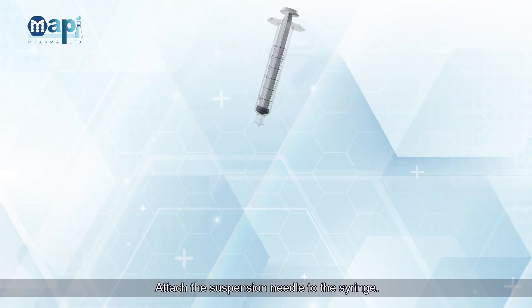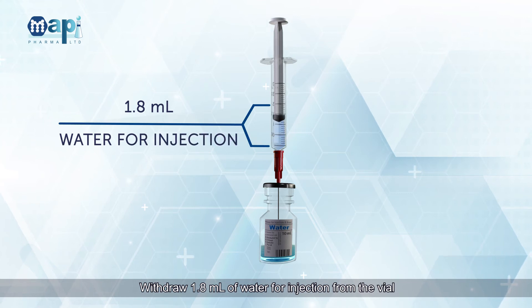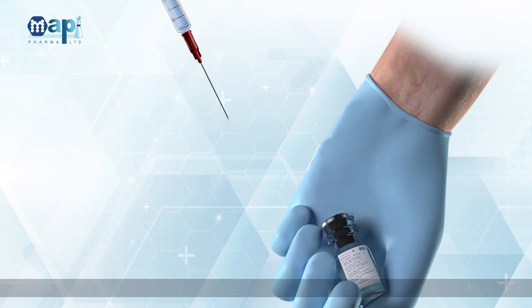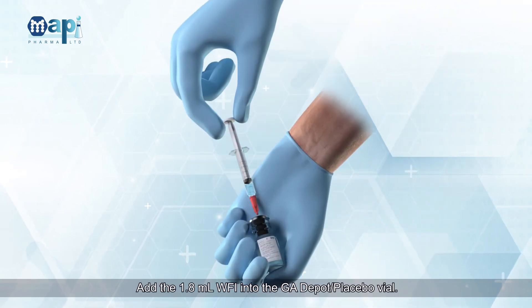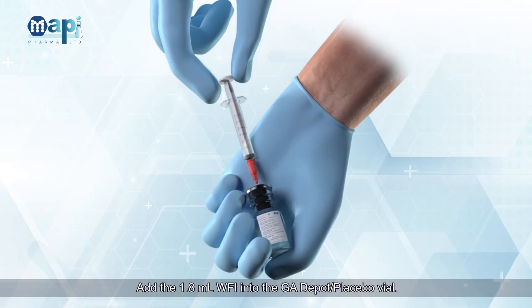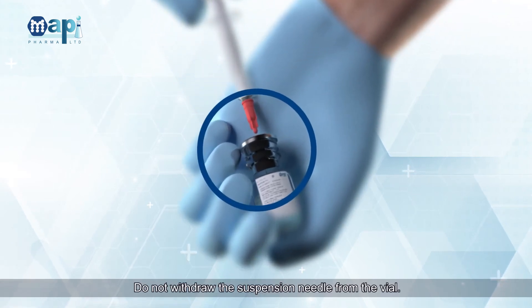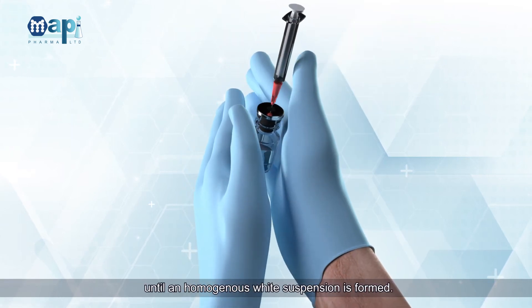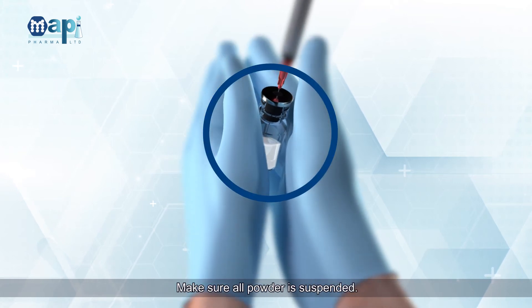Attach the suspension needle to the syringe. Withdraw 1.8 milliliters of Water for Injection from the vial with the syringe. Add the 1.8ml WFI into the GA Depot or GA Depot Placebo Vial. Do not withdraw the suspension needle from the vial. Gently rotate the vial between your hands until a homogenous white suspension is formed.